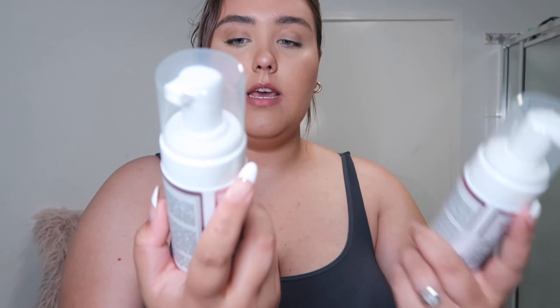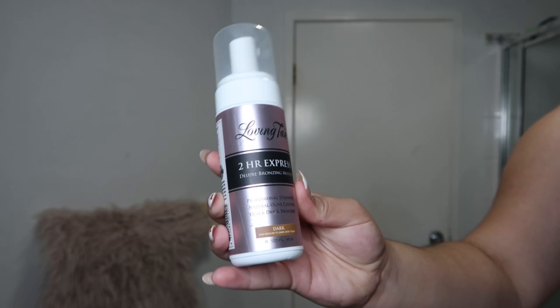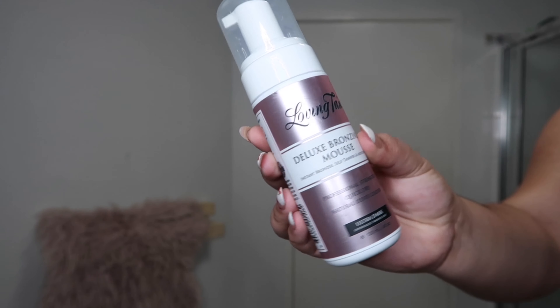So basically I have two tans here: the 2 Hour Express in Dark, and then I have the Deluxe Bronzing Mousse in Ultra Dark. I use both depending on what I'm going to be using them for — if I need a quick tan I will use the 2 Hour Express, and if I'm doing it overnight I will use the Deluxe Bronzing Mousse in Ultra Dark. Today I'm going to be showing you how I use the Deluxe Bronzing Mousse. The 2 Hour Express is just as good, it just develops a bit quicker.